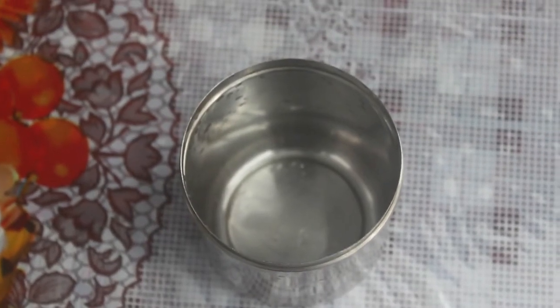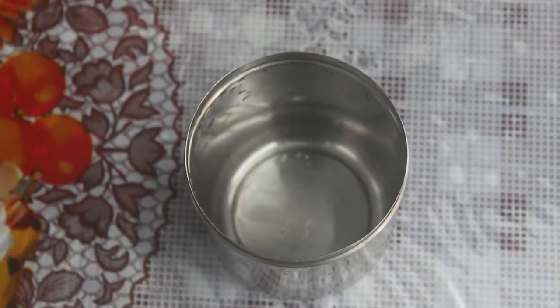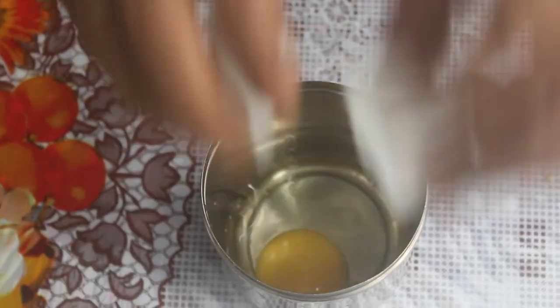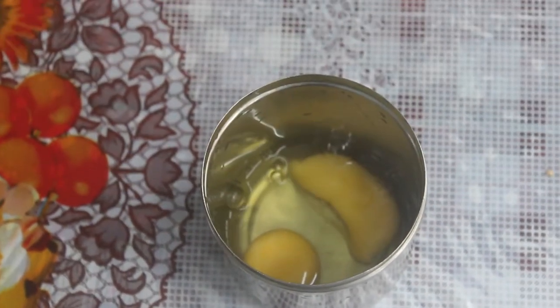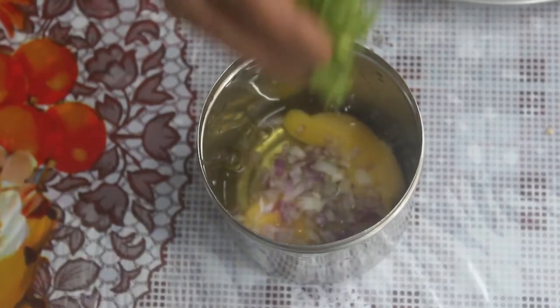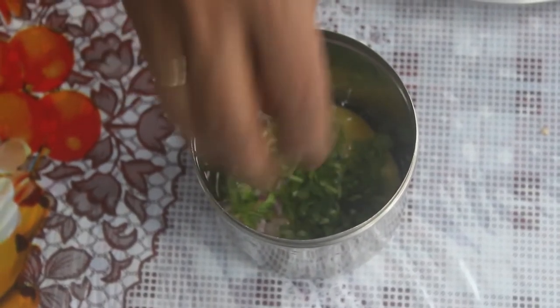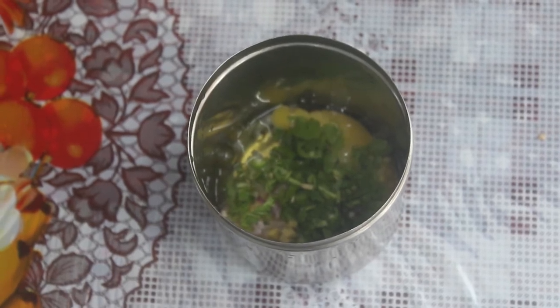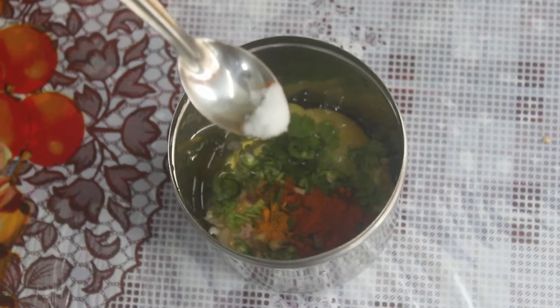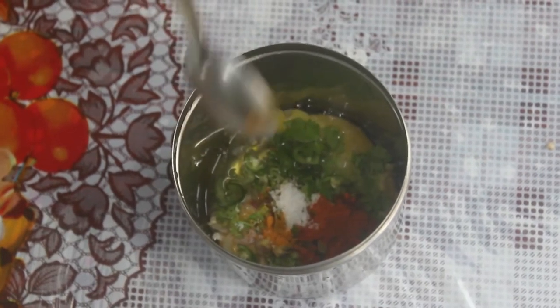To make bread omelette plate, we will add 2 slices of bread. Add a little onion, add 1 teaspoon of chili powder, and add 2-3 pinches of garlic.